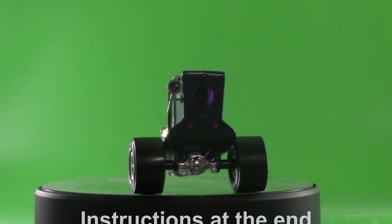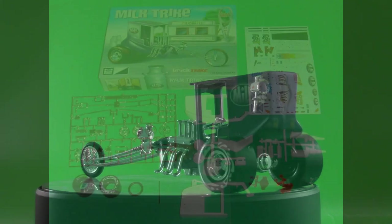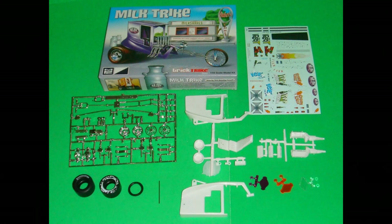Here are the parts for the kit. The decal sheet is very colorful and the parts are pretty clean — MPC did a good job. The slicks have a milk splash on one side and plain on the other, along with a metal axle and a skinny tire for the front end. We'll use slow-setting glue for parts that need adjusting, superglue for fragile parts, and white glue or crystal clear for translucent and clear parts. Remember to heed the manufacturer's safety and use guidelines.